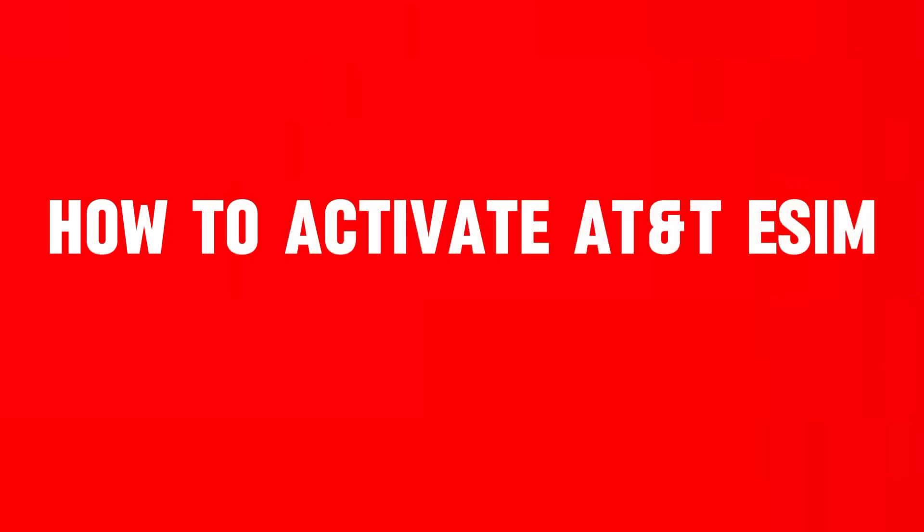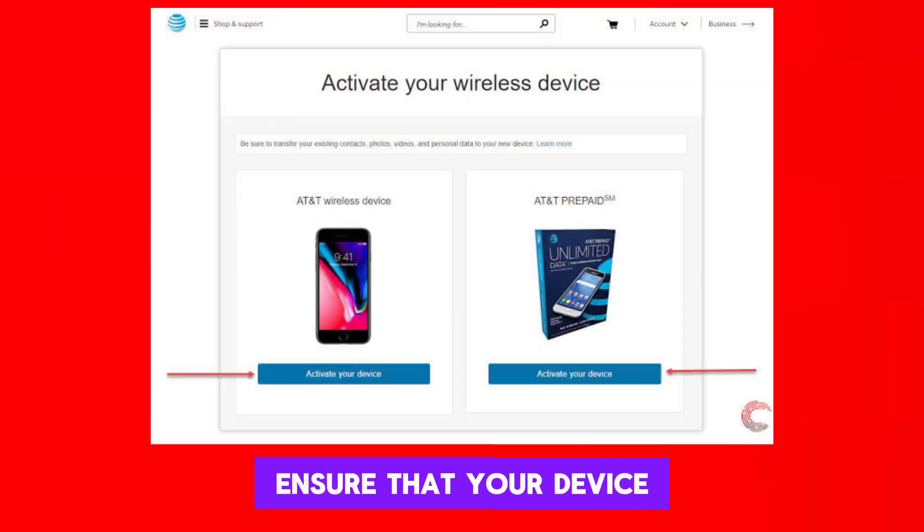How to Activate AT&T eSIM. Ensure that your device supports eSIM activation and is compatible with AT&T's eSIM service.